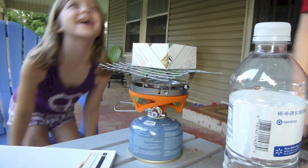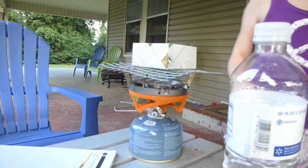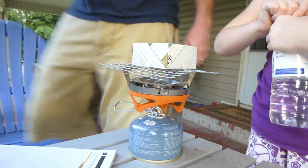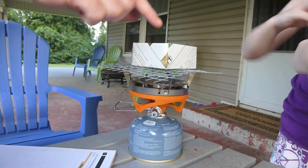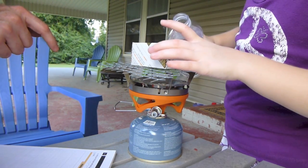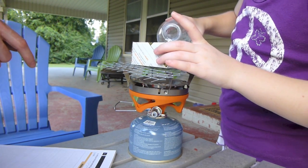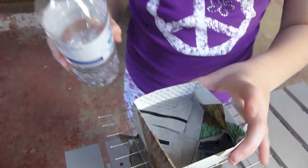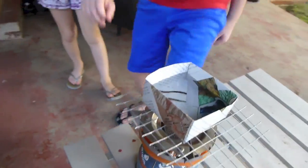Okay, Emily, I want you to pour just a little bit of water in here, only about half full. Pour it slow. A little bit more. Okay, that's good. Step back. Okay, Matthew — just like you did before, you've used this stove before on hikes. Go ahead and light it.